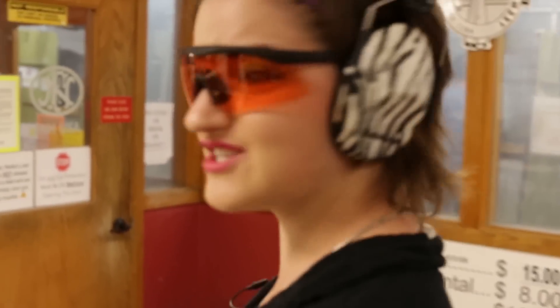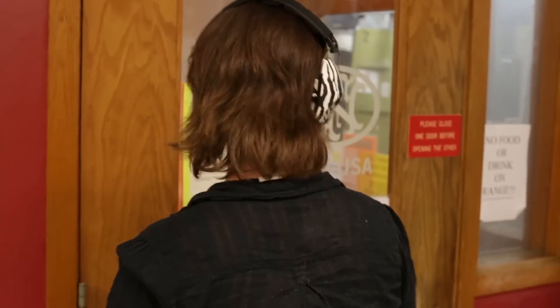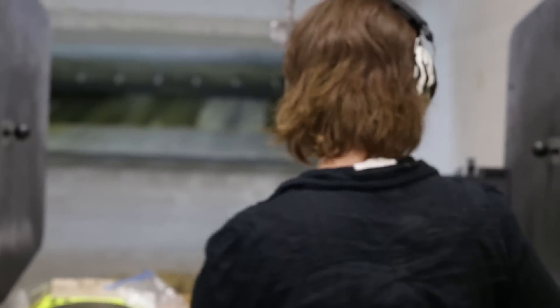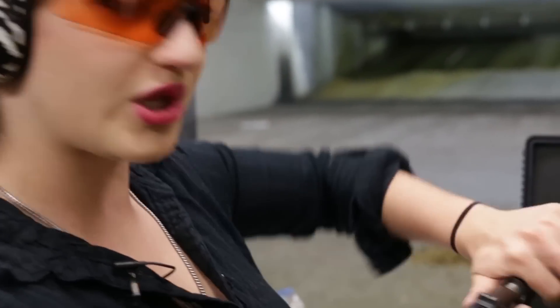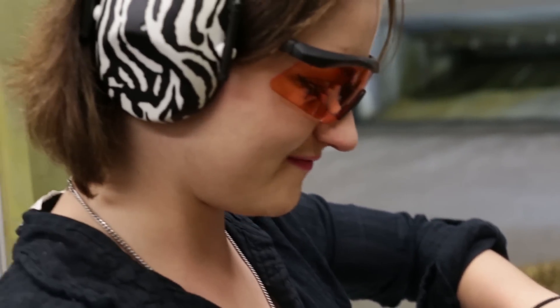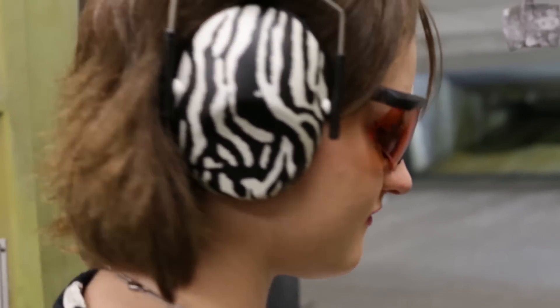While you were getting your ears and eyes on, I got us all set up, so the lane's all ready — we can just go shoot now. So this is the Loaded Operator. You've seen it before; I did a video of it a little while back, but this is the full review process. I thought it would be fun to include you in the full review. I hope you don't mind if I shoot it first.